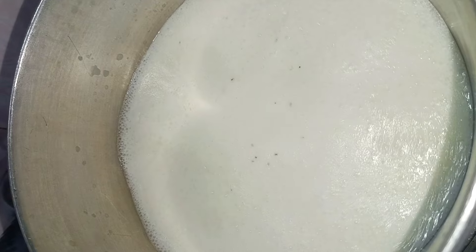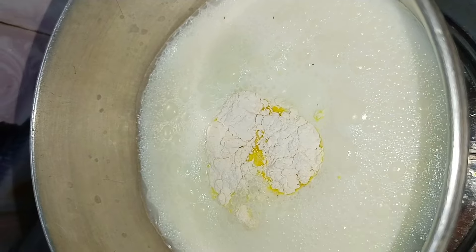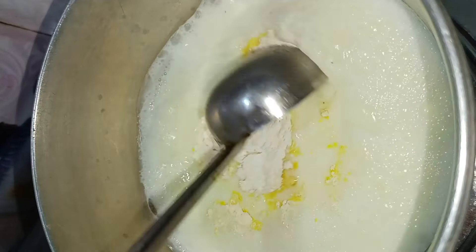Put 1 cup of fruit, 3 teaspoons of custard powder, and 1 tablespoon of soy sauce.